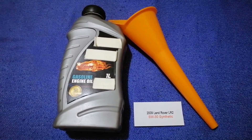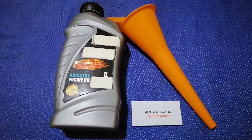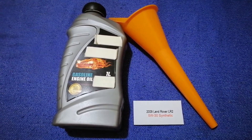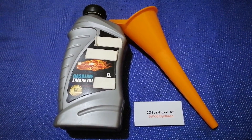You can ask your mechanic for the recommended oil type and frequency of changing your oil. So once again, the oil type for the 2009 Land Rover LR2 is 5W-30 synthetic.